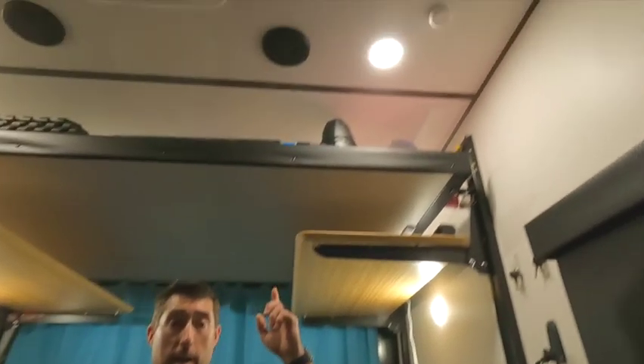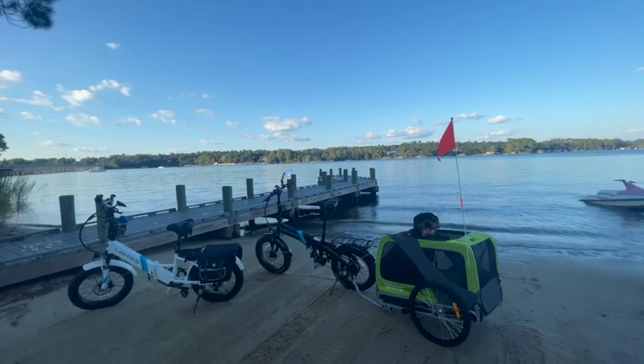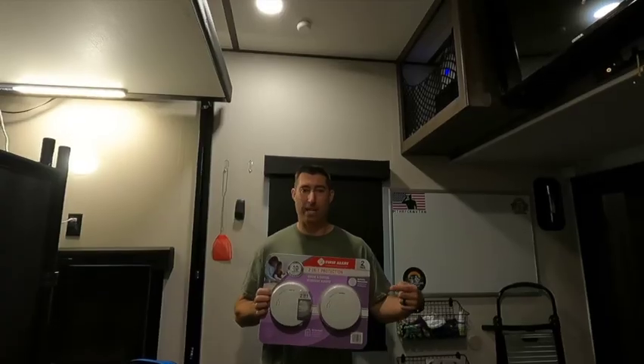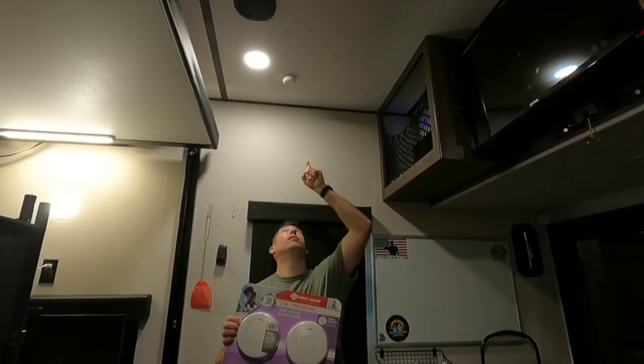We learned a couple of things I want to point out. If you have an Alliance Valor, make sure you have smoke detectors — we came in the back and found out we don't have one in the garage. We already had a Ring sensor ready, so we put that up, and I went and bought a smoke detector. We also put a motion sensor in the garage to keep mama's Harley — the electric bike — safe. I'm now getting ready to install the smoke detector right next to the Ring sensor.